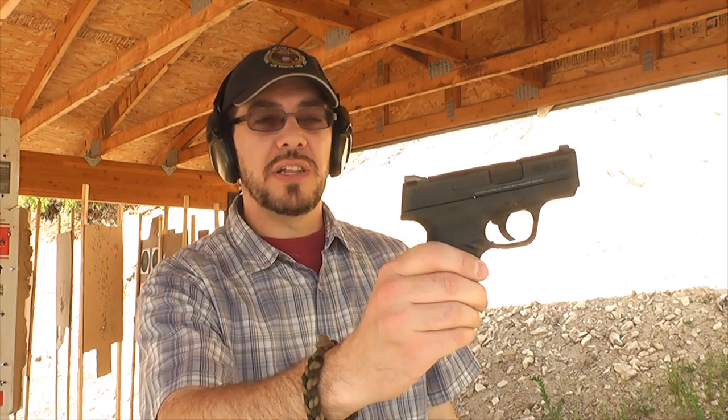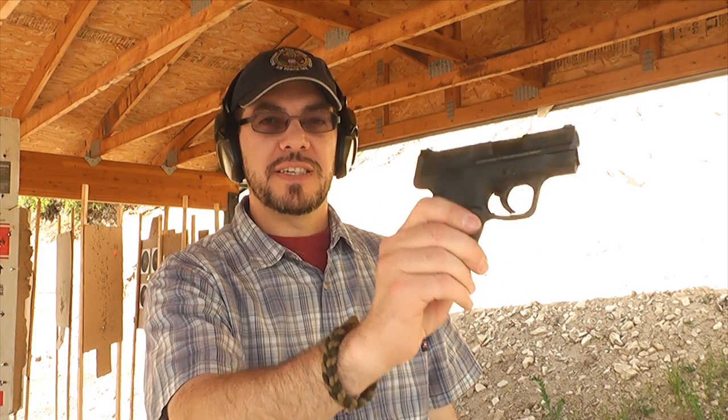Highly recommend it from the very little experience I have with it. Thanks again to Gunnies for allowing me to try this gun out today. I'm a late boy scout — thanks for watching.